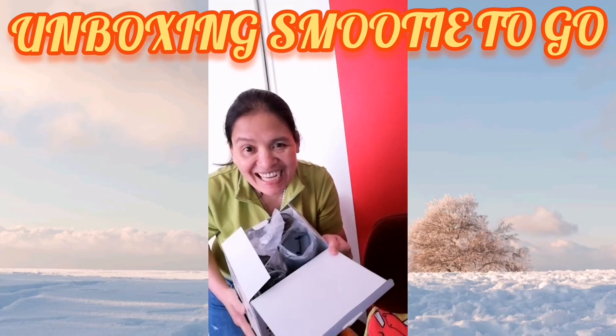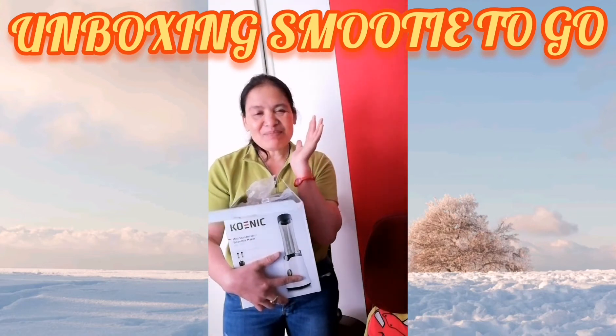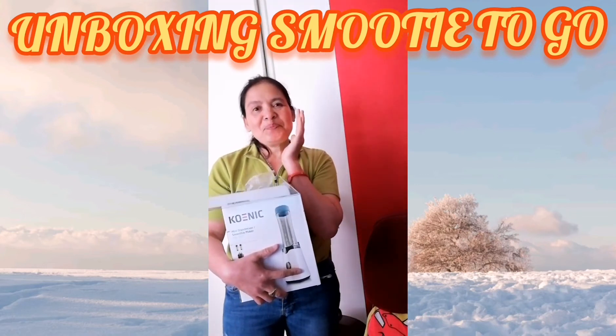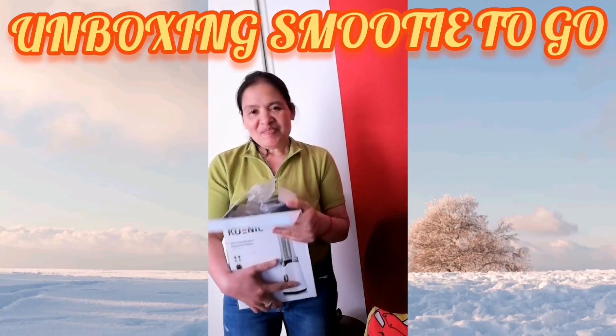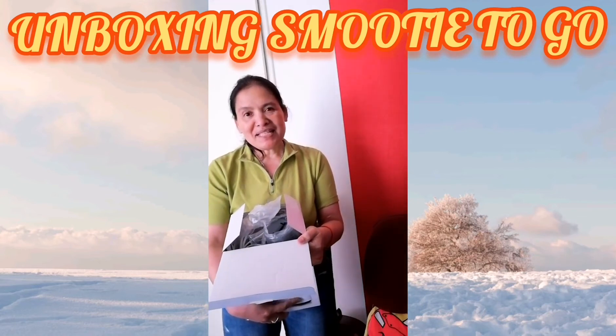Ayan na guys! Ayan na! So guys! This is Joy Cubs TV! Tapos na ko sa aking unboxing sa small.